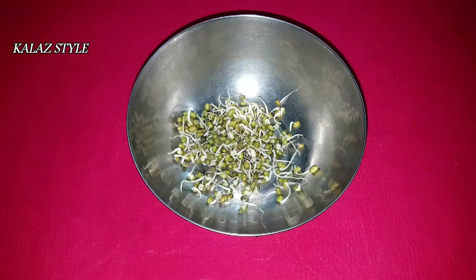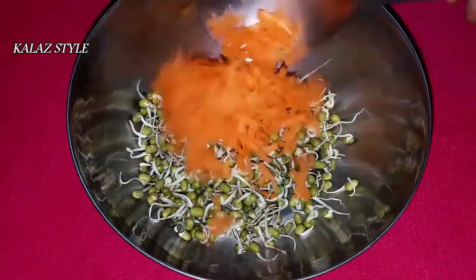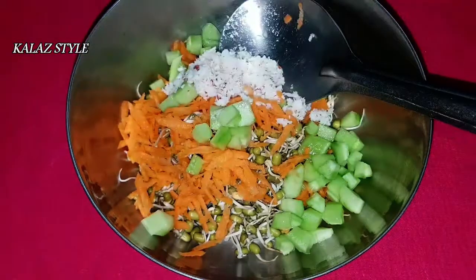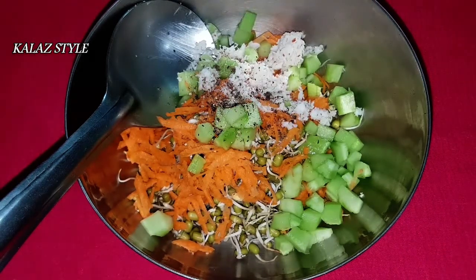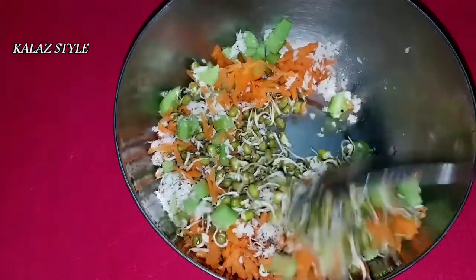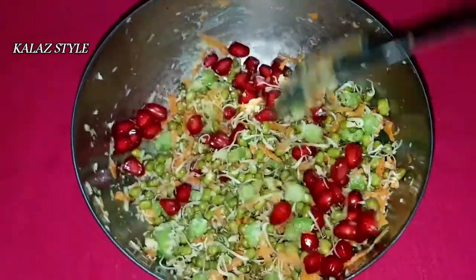For the salad, take 2 tablespoons of sprouts. Add 1 spoon of grated carrot, finely chopped cucumber, grated coconut, black pepper powder according to your spice level, salt to taste, and some lemon juice. Mix it well. I want my sprouts to be chat pata, so I am adding pomegranate as well. Give it a good mix.